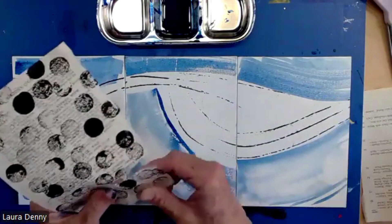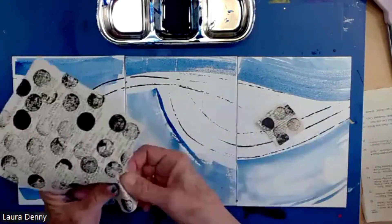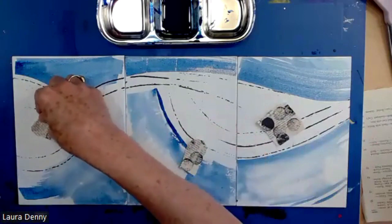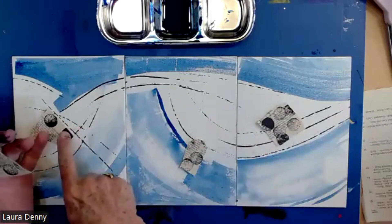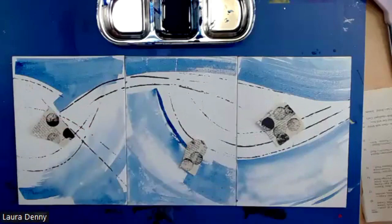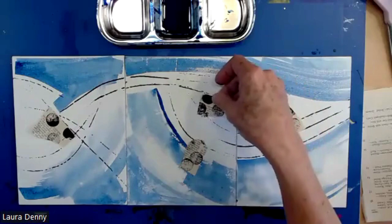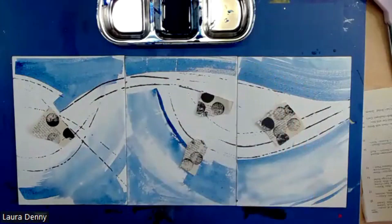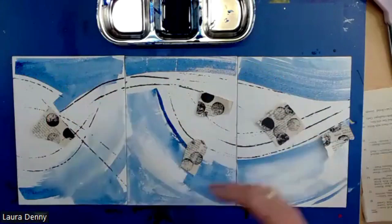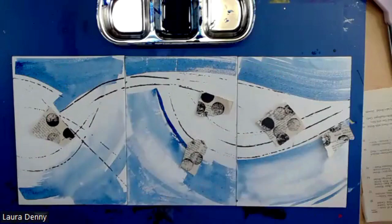I'm just going to play with this and plop some of these kind of random pieces here — not making any commitments, just seeing what I can get. Sometimes I like to line up my collage pieces with an edge, making a connection. What I'm liking is that I still retain the sense of movement with my initial string lines. That makes me happy.